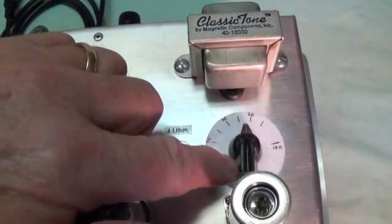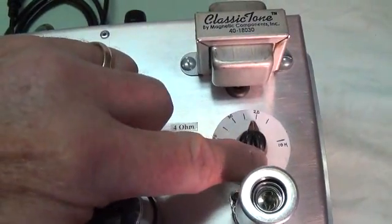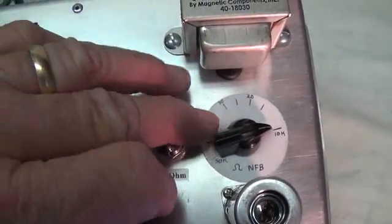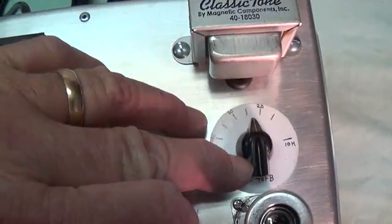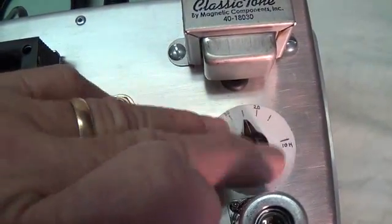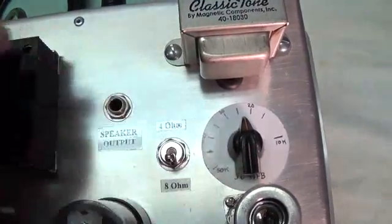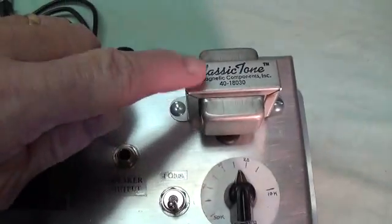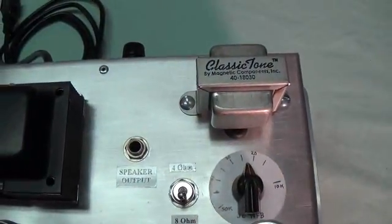And then this mysterious knob here — this is an adjustable negative feedback loop. Now this is something I'd heard about and never tried, and it makes a huge difference on the sound of the amp. I'll show you underneath how I did it, and then we'll listen and see if it was worth the trouble.